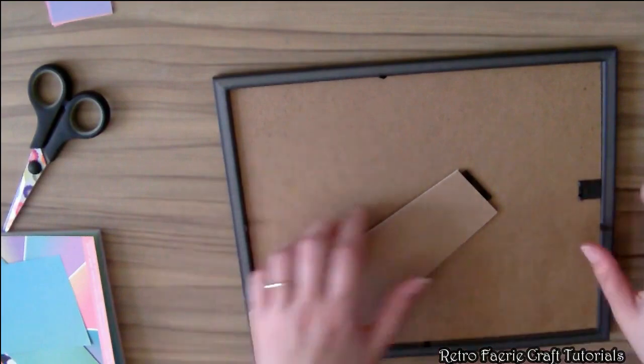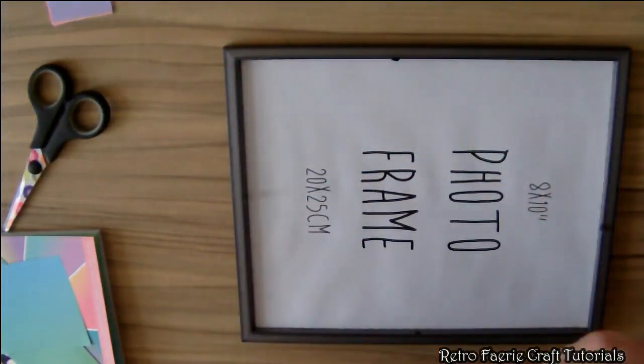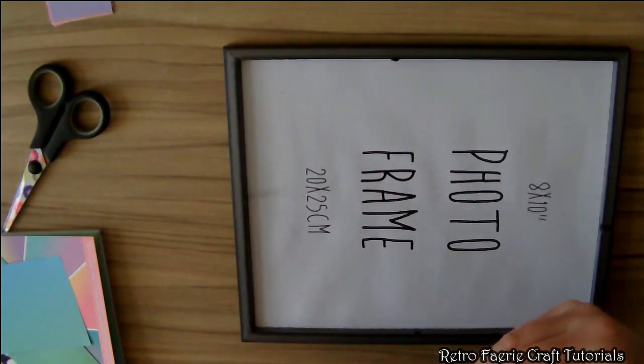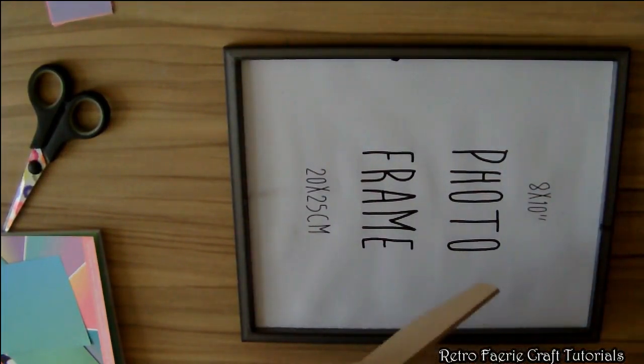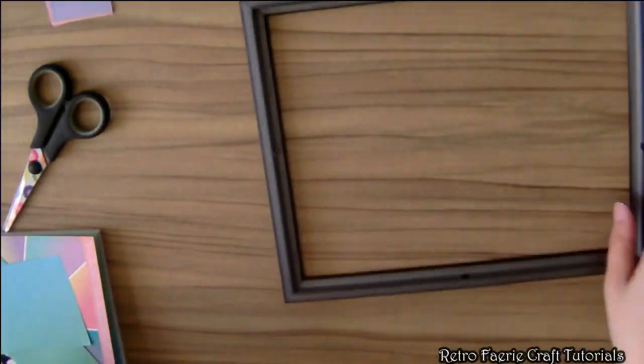Then you can start writing on the glass with a whiteboard pen — just fill in whatever you want, whether it's your chores or your fitness thing. If you change it week by week, at the end of the week you can just wipe it off with a cloth.